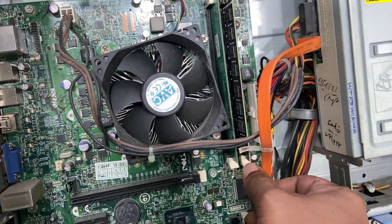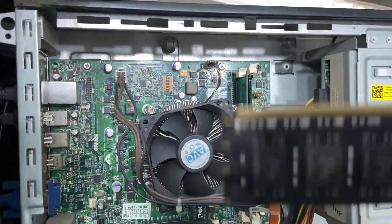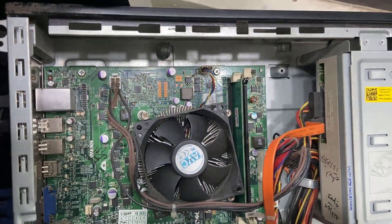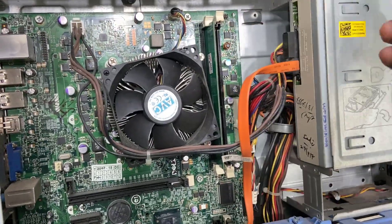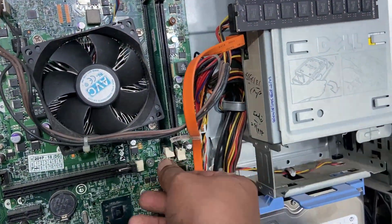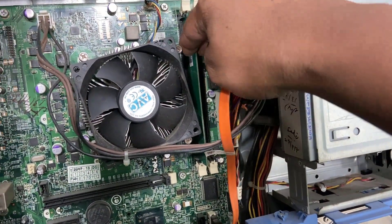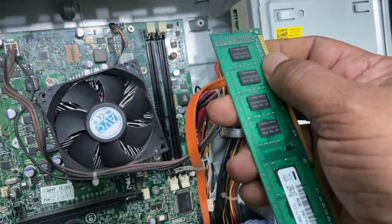If you have two RAM slots in the motherboard, clean your RAM and interchange them to the next slot. The first RAM I have removed and I am cleaning it. Then I will take out the second RAM. Do it properly — if you don't know how to do this, call a professional.